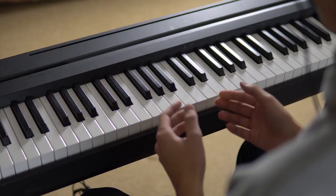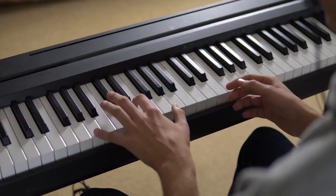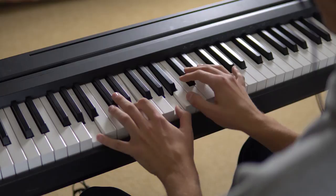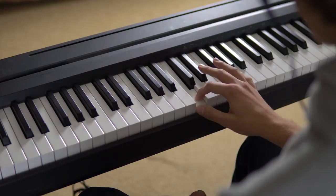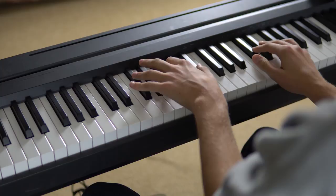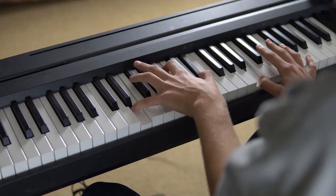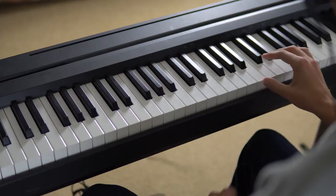Then we have the strings. I wasn't expecting these to be anything special, but upon playing with them recently, it's really reminiscent of the Super Mario 64 opening music. Then we have a harpsichord — disgusting. And apparently another one, which doesn't sound any different. And finally, number 10, we have the vibraphone. It is absolutely beautiful.